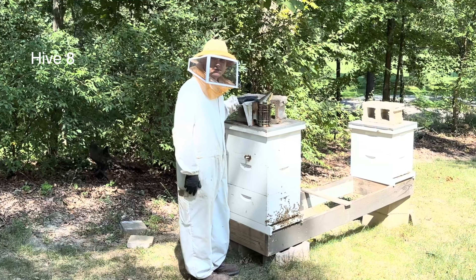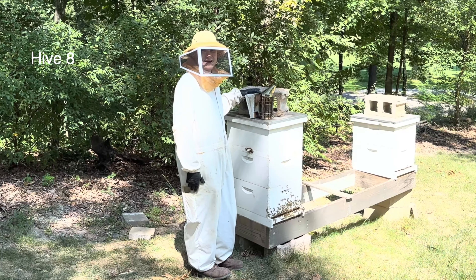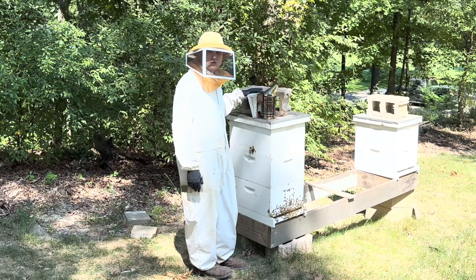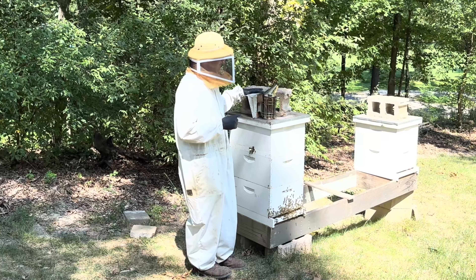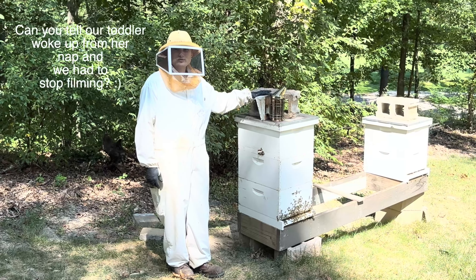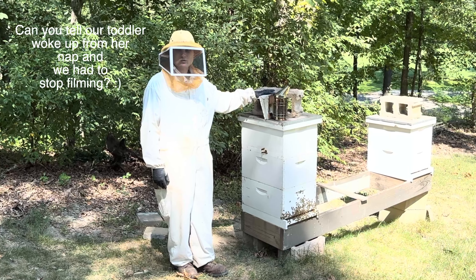That hive down there was also a VSH queen that I bought. That hive also superseded or swarmed shortly after, and I think that was my fault — that was a great queen. I had them grow up into three boxes, and I think the queen pheromone got so low across three completely full deep boxes that that's why they decided to swarm.